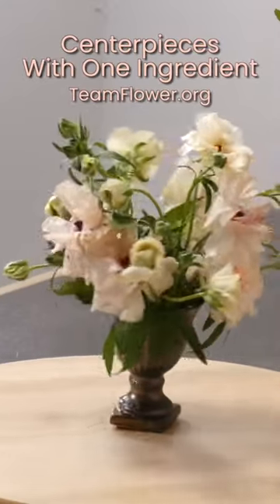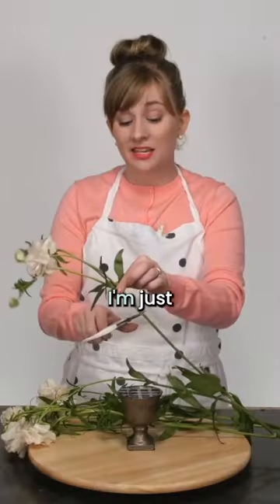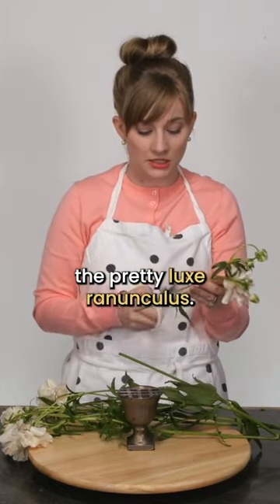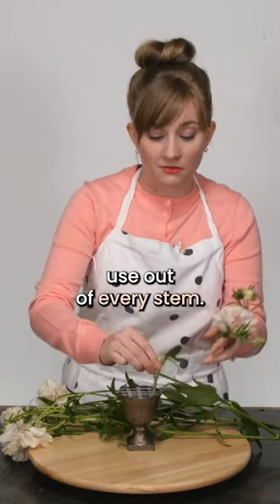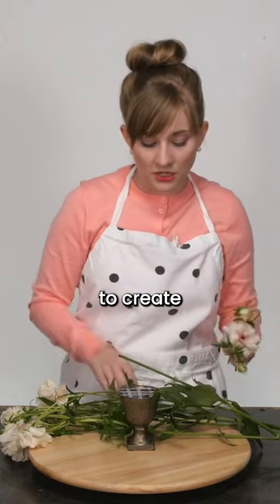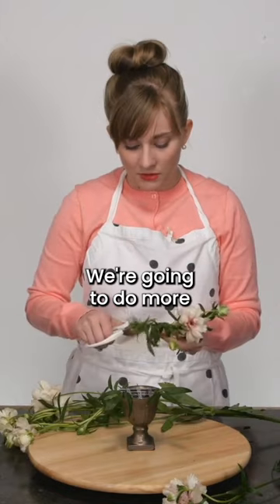I am going to do a little cocktail table arrangement like this one. I'm just going to use the pretty Luxe Ranunculus. I want to get the most use out of every stem, so all these little leaves are going down in here to create stability and support in the arrangement.